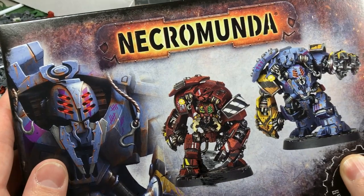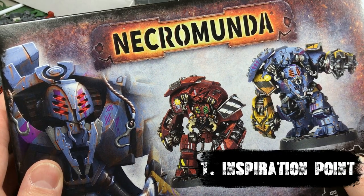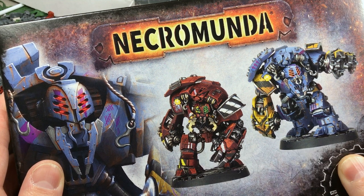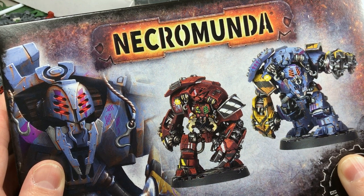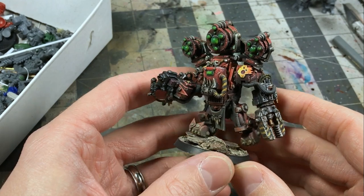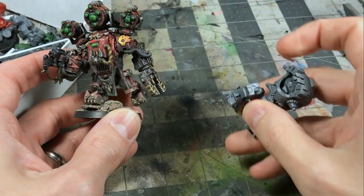Step one: having a point of inspiration. For this project, my inspiration was the Ambot miniature — these things were awesome. The first thing that came to mind was I need to do something with these. Keep in mind that inspiration can come from anywhere: a single bit, a miniature, a picture, a drawing. Just have a jumping-off point, something that excites you about the project.